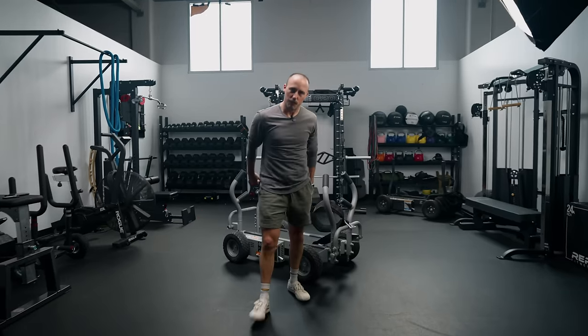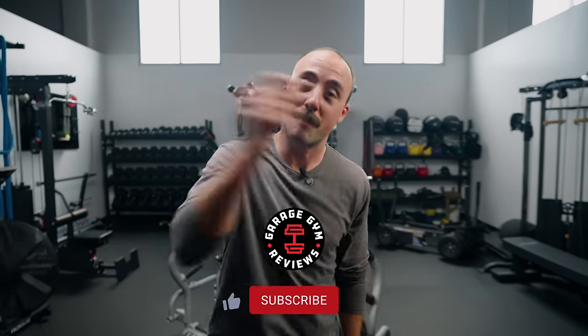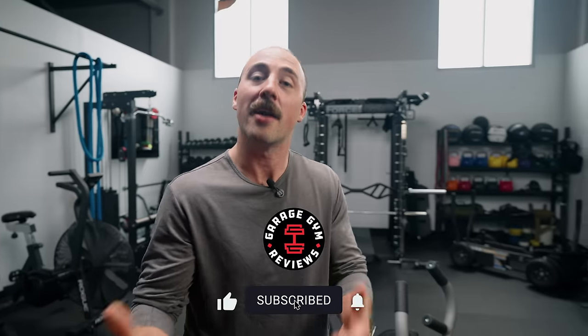Hey guys, it's Coop from Garage Gym Reviews. If you're new here, we review gym equipment, specifically home gym equipment. So if you like home gyms and home gym equipment, you may like me — maybe not — but you should subscribe to find out. Make sure you hit the subscribe button, hit the like button, and comment what you think of this video. If you like this sort of video, we'd like to cover other people's home gym tools that are in the media. This one specifically is from Joe Rogan.